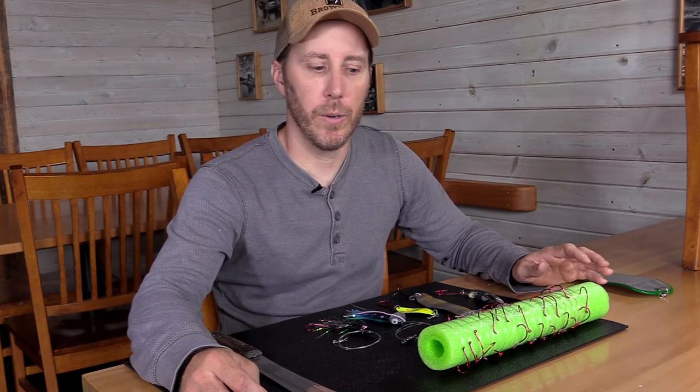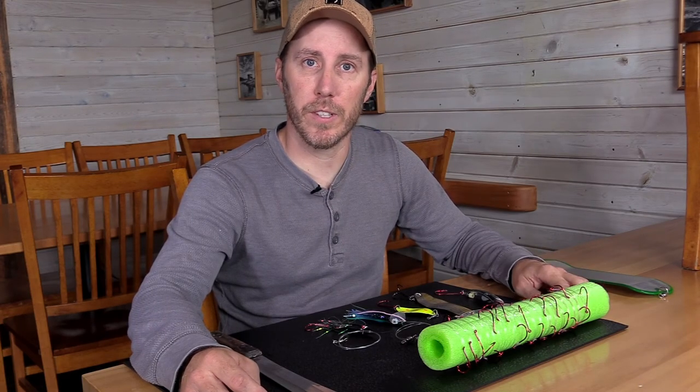I'm Captain Chris Baldwin with Berenoff Fishing in Ketchikan, Alaska. In this video, I'm going to go over salmon rigs and what I use when trolling for salmon.